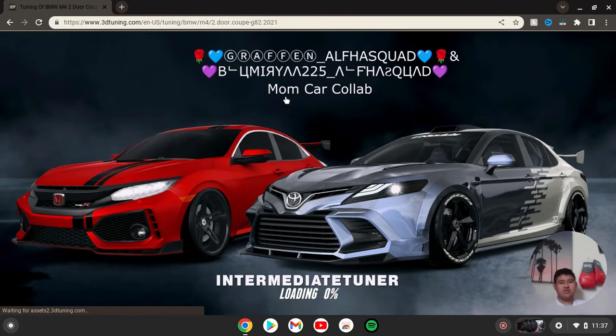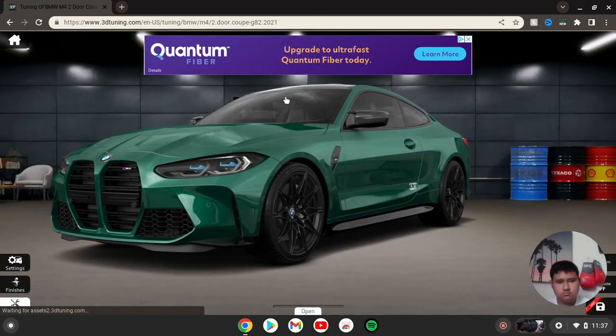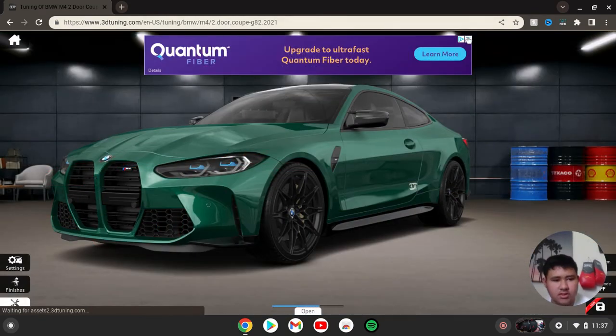Let me know if you guys like these videos in the comment section down below, because y'all seem to be liking the Corvette one, but this one is a different one — this is a BMW. We're going to go with this first, and they're not sponsoring me at all.